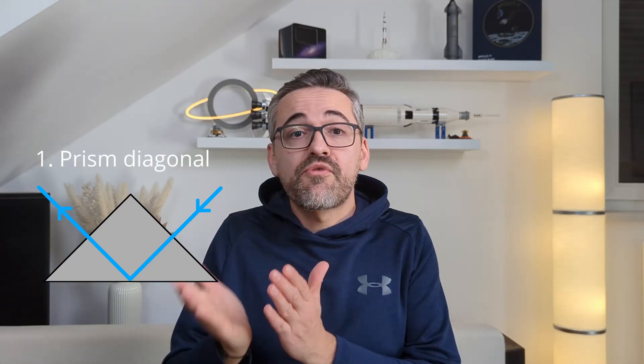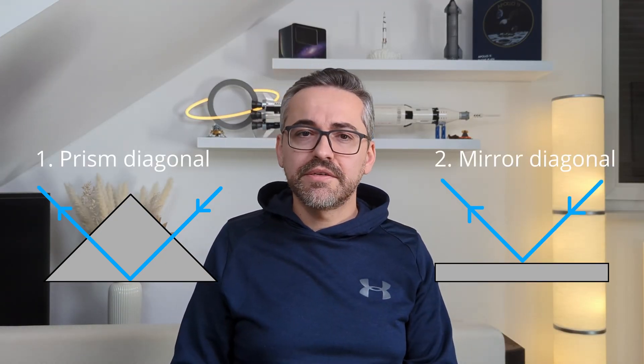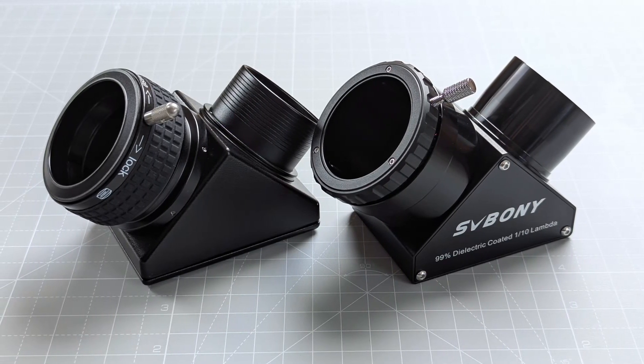Putting the size aside, there are basically two types of diagonals: the ones that employ a prism element inside to reflect the light at the desired angle, and the ones that use a highly reflective mirror to reflect the incoming light. Both types have their strengths and weaknesses, which should be taken into consideration when looking to buy one.